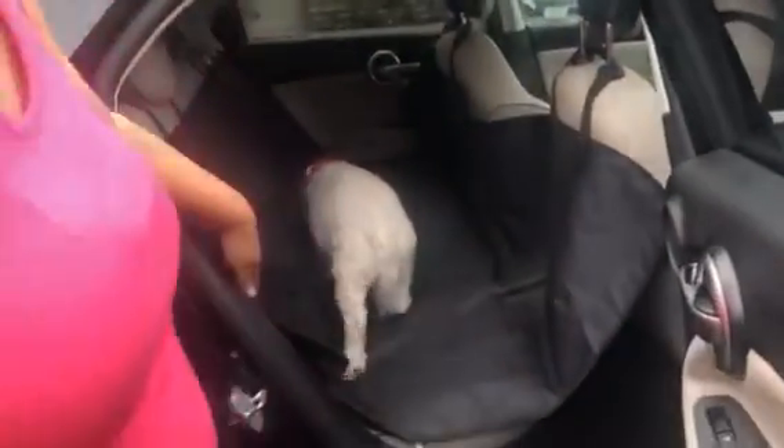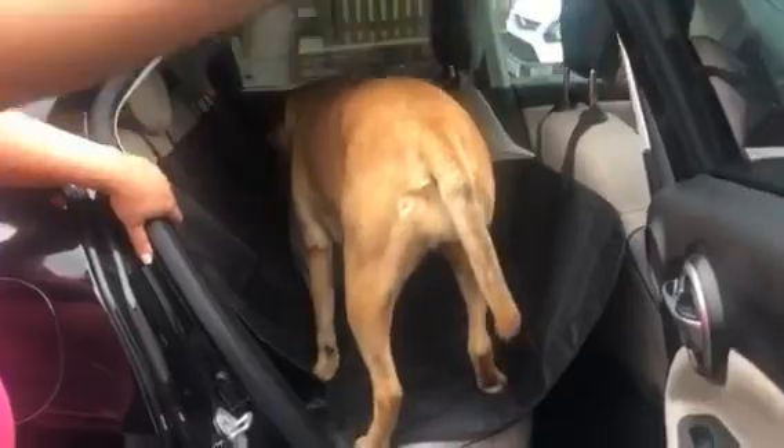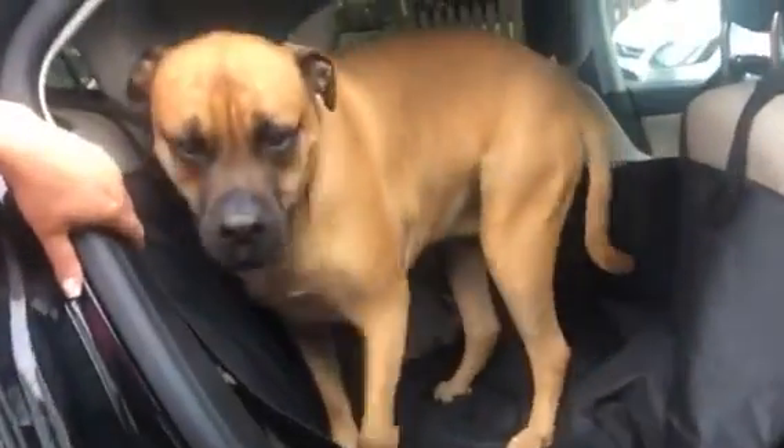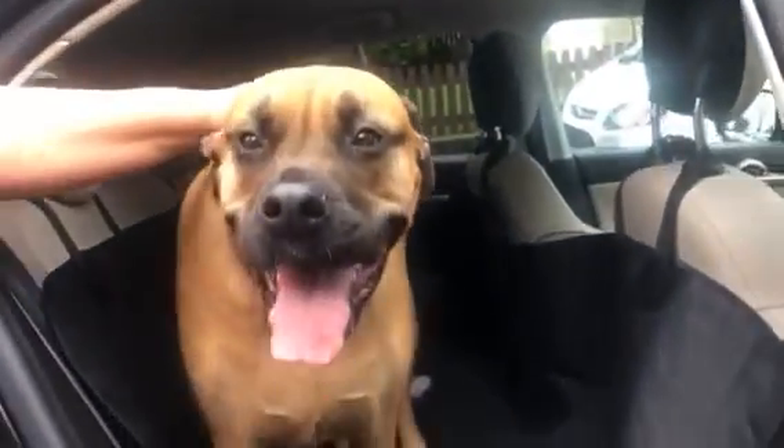So in they go — come on, Hartley. Good boy. So Hartley's in. Come on, Stella. Nice big jump — good girl. So they're both in now. We're going to go for a nice dog walk, and I will show you the seat cover on our return.